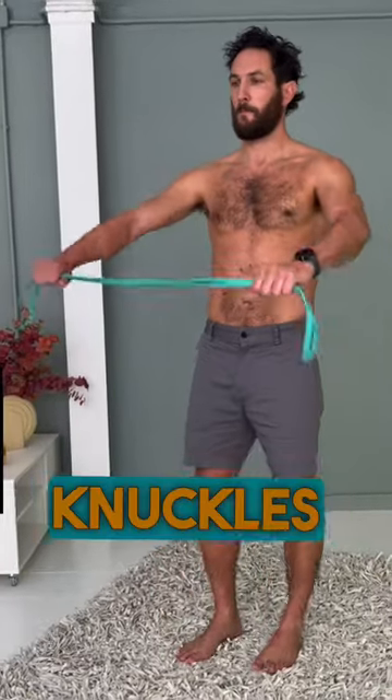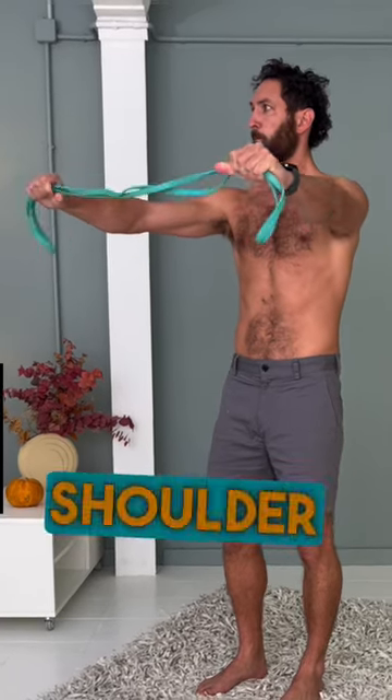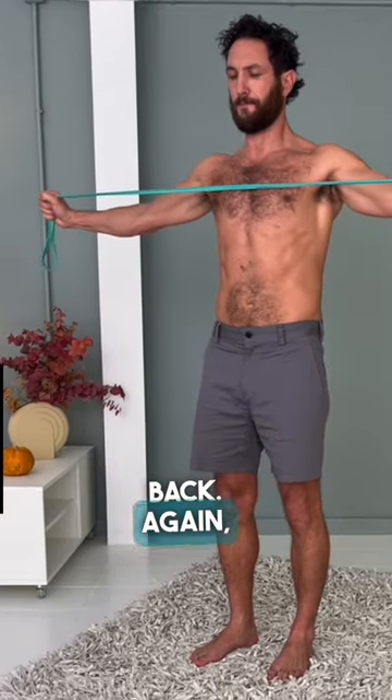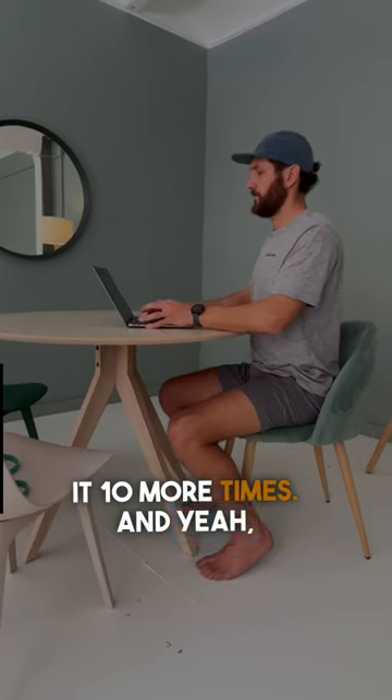Then grab your band out front, knuckles up, and pull from the shoulder blade again, keeping your elbow dead straight, and retract the shoulder blades almost all the way back. Fight the band all the way back and do it 10 more times. And don't forget to sit up straight.